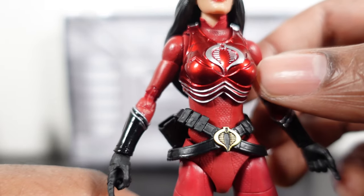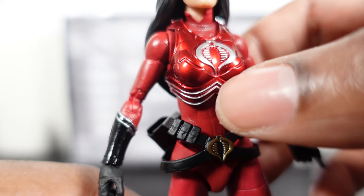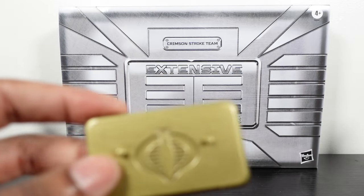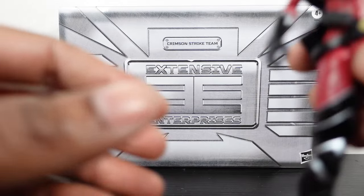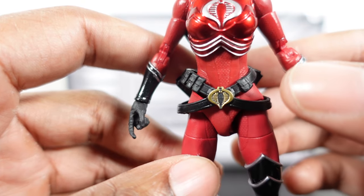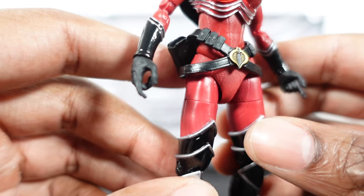Just a beautiful figure — got a matte crimson all-over paint job, with metallic crimson over her vest and a silver Cobra insignia. I'm going to cut her off the peg real quick. They did come with their own gold pegs as well. Quality had to be on point with this being a Pulse Con exclusive at the price point of $90, which is still available on Hasbro Pulse.